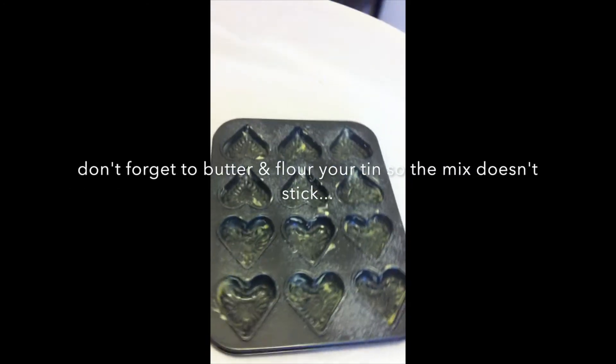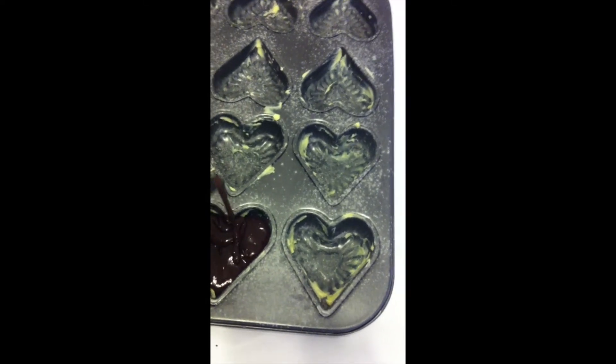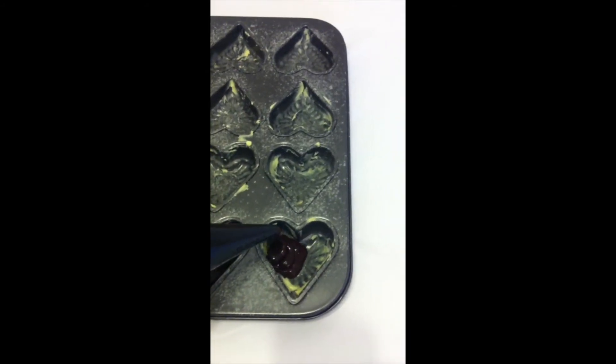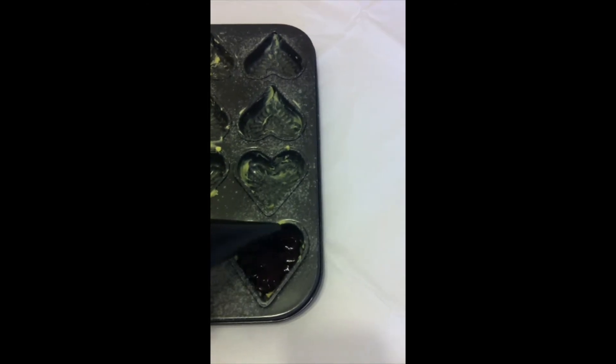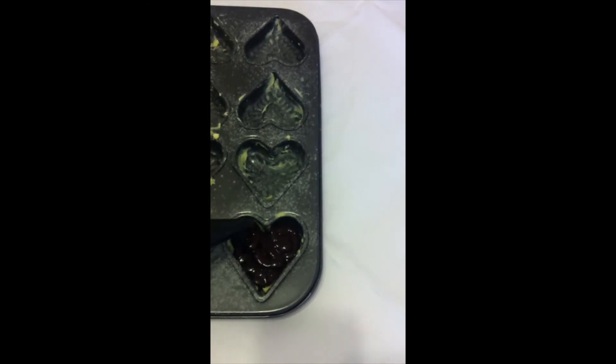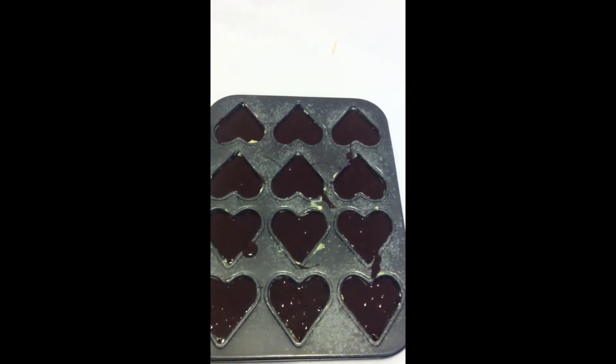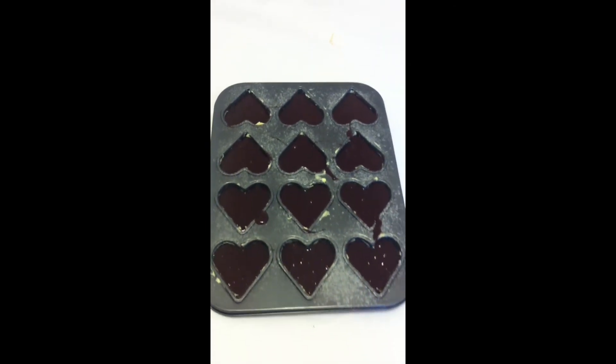As you can see, my tin has been buttered and floured and now we're going to use the piping bag to pour the mix into each section. Bear in mind, if you don't have a piping bag you can just use a spoon, whichever is easiest. I'm using my left hand here which is a little tricky — I usually use my right as I'm holding the camera. Just fill it up pretty much to the rim. Don't worry about the little messy sides, it won't stick.